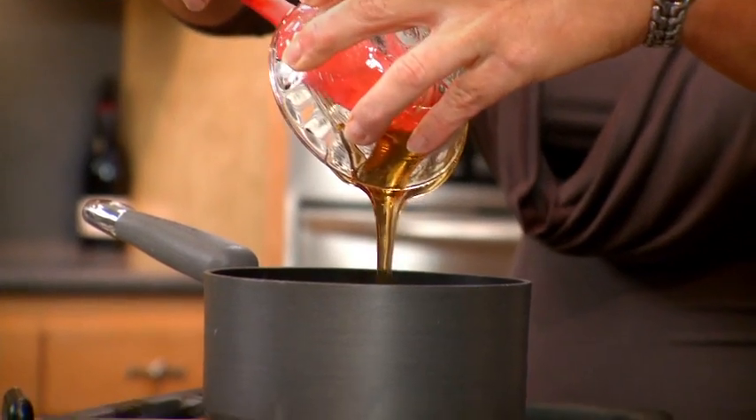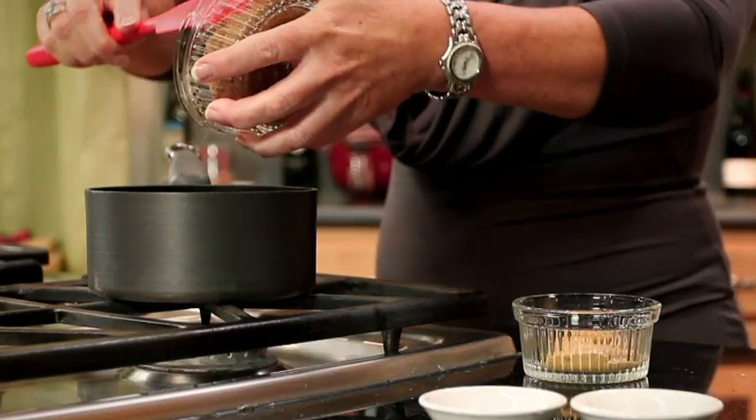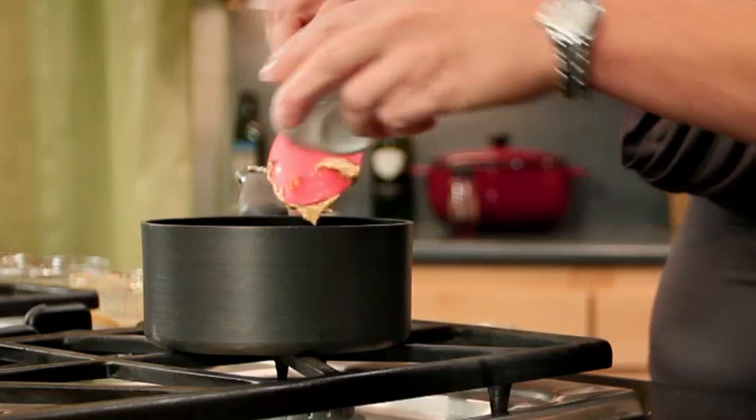I've preheated the oven to 400, and now I'll make the glaze that'll just heat up for two to three minutes in this skillet by adding honey, some brown sugar, some Dijon mustard, some cinnamon, and a little nutmeg.